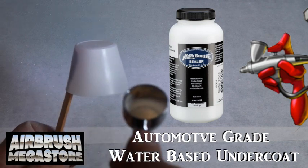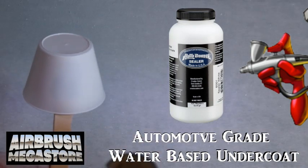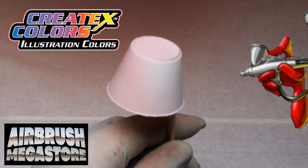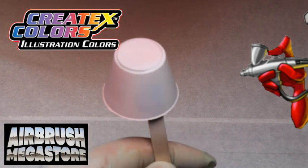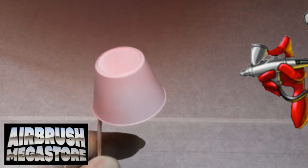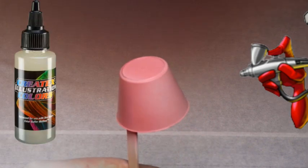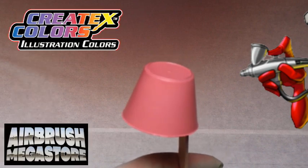For hard surfaces, as an undercoat we're using Autoborn Sealer 6001 white, drying between coats. Lifeline colors are an extension of the illustration colors line but will cover quicker than the illustration colors and not as transparent. They're popular for fine art detail, capable of subtle shades, gradients, and shadows, or full color saturation. They may be used straight from the bottle or thinned with 5090 transparent base or 4011 reducer.